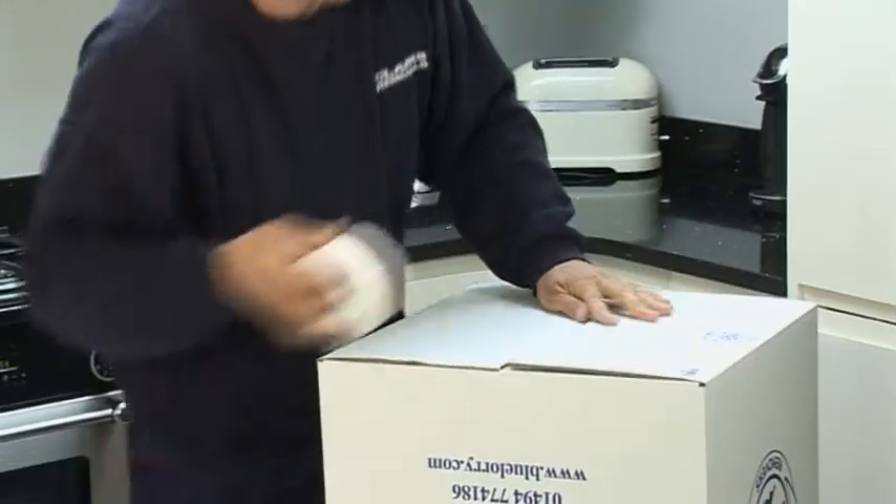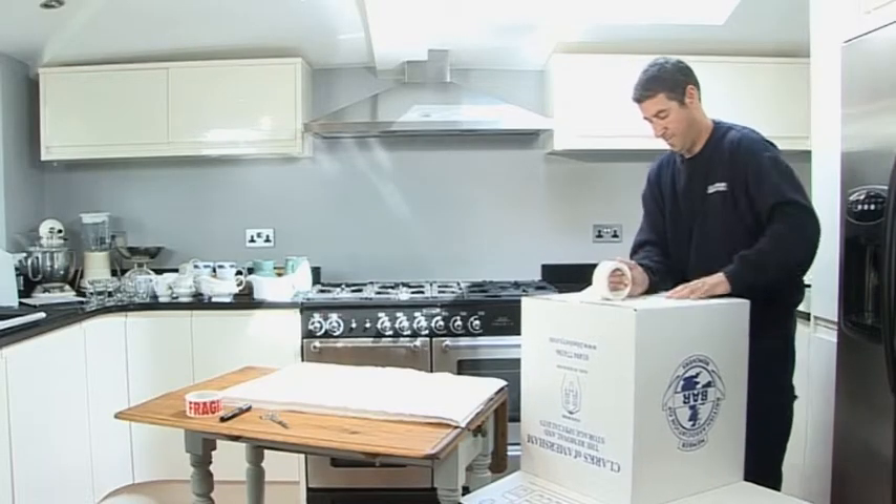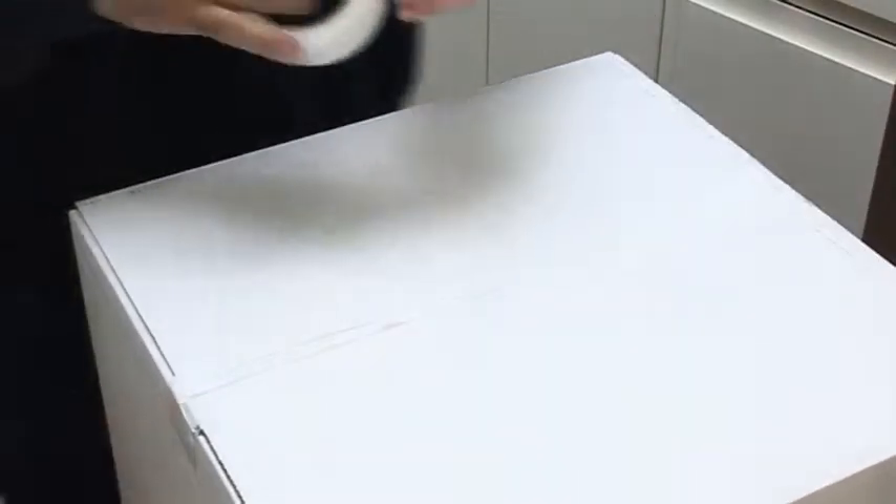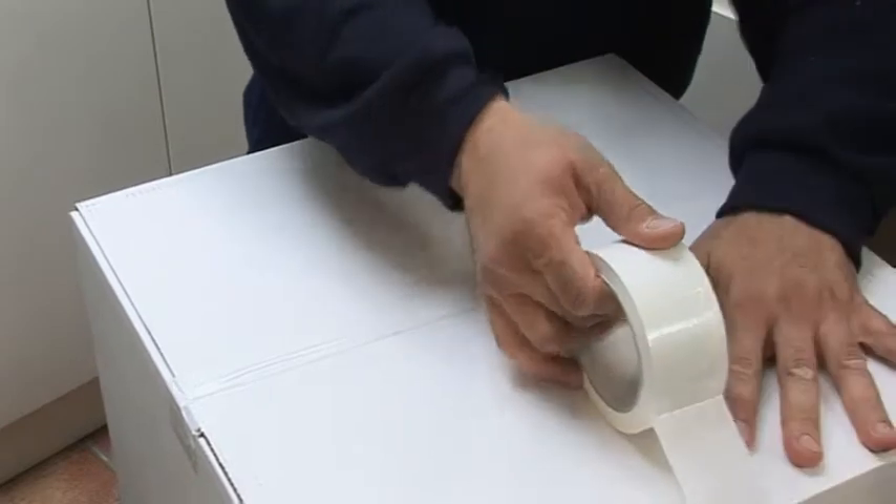Make up the storage box and seal the bottom securely with packing tape, ideally putting a double layer on the main join as this will need to support the weight of the box contents when packed.